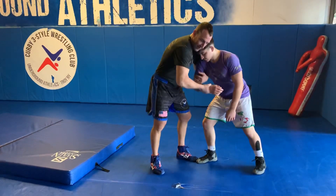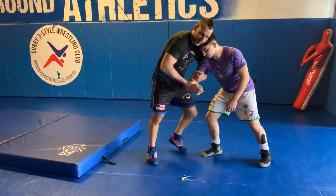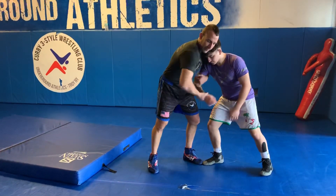Always with my two-on-ones, I want to have my elbows in. I want to secure that his arm is away from his body. That makes sure that he can't hit a duck under, throw me, or counter.